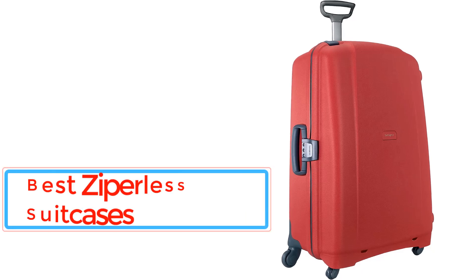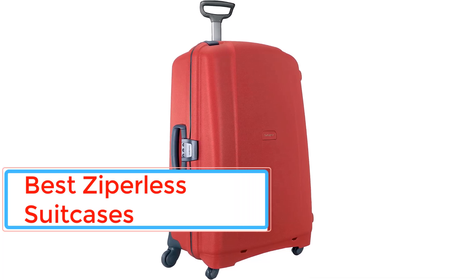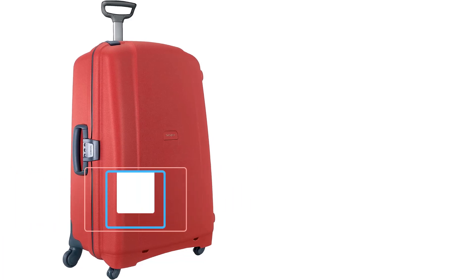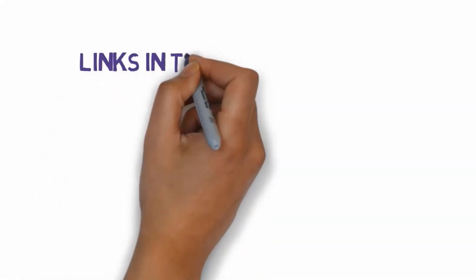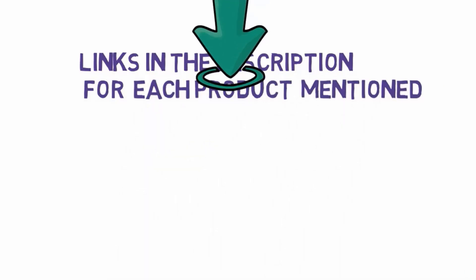Are you looking for the best zipperless suitcases? In this video, we will look at some of the best zipperless suitcases on the market. Before we get started, we have included links in the description, so make sure you check those out to see which one is in your budget range.